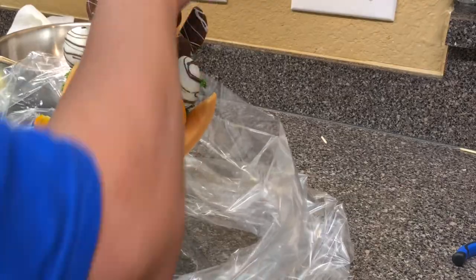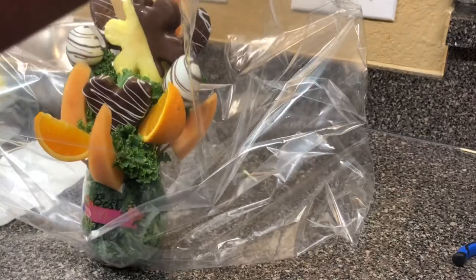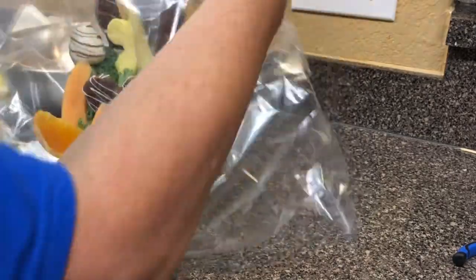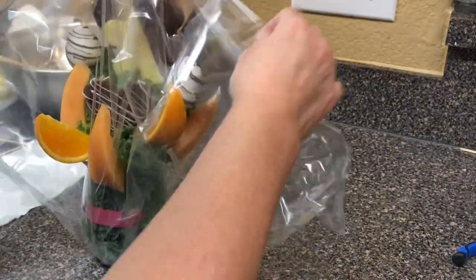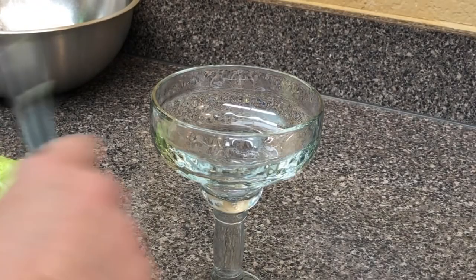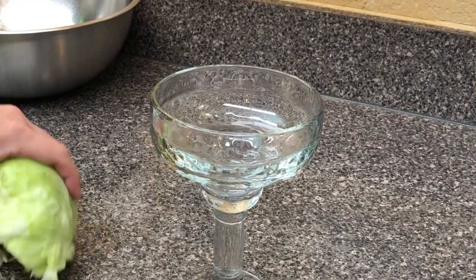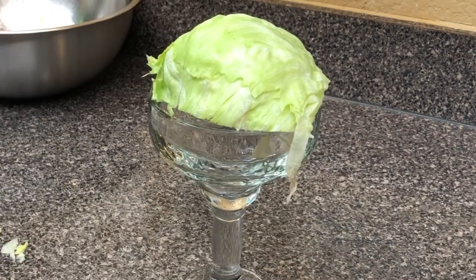Just kind of bring your bag down and set it inside. They're real cute too if you put that curly ribbon — that's what I end up doing with them. And then you can attach a card to that — use a hole punch and attach a card on one of the ribbons. Super cute.